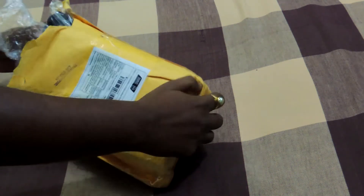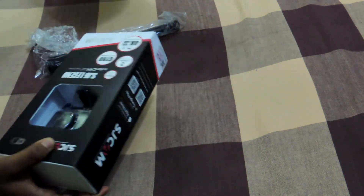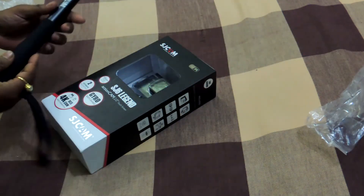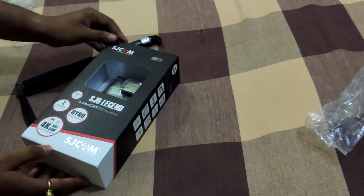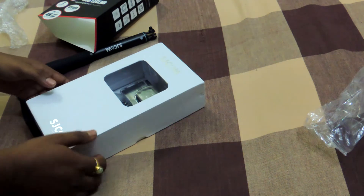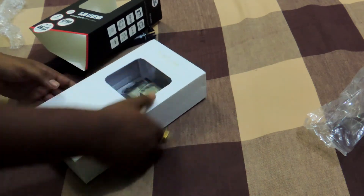I received the box today and the contents include the main compartment and an SJcam selfie stick — I ordered the entire set so I don't miss out on any accessories. I opened the main box to verify the code written on it and confirm the authenticity of the product.